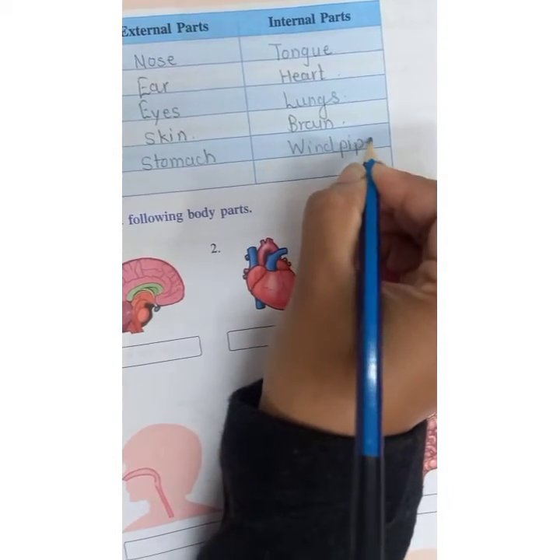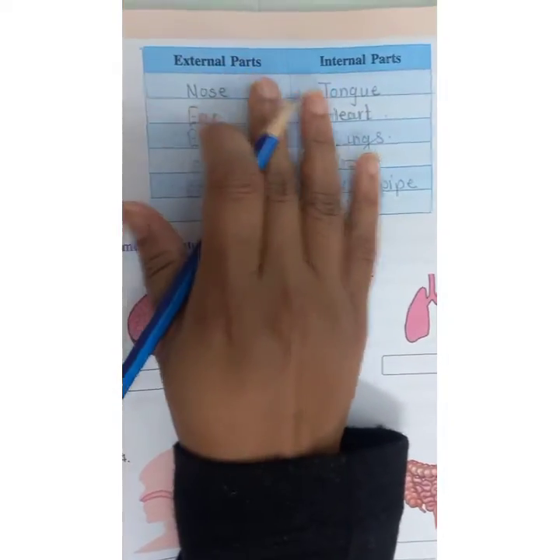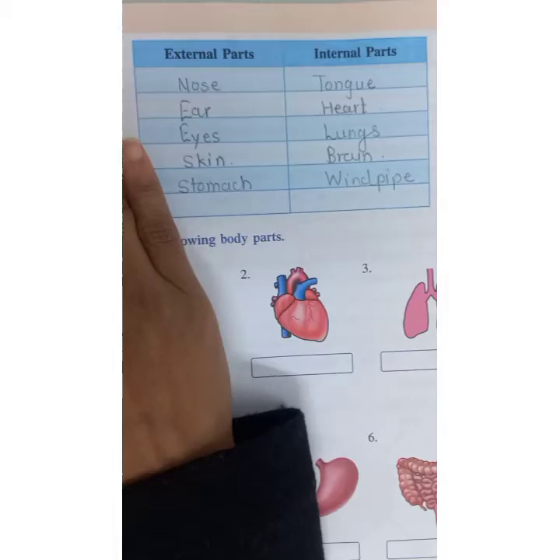In this way, you have to fill these words in the chart — external and internal. External means outer parts, internal means the parts inside the body.